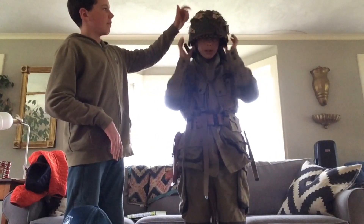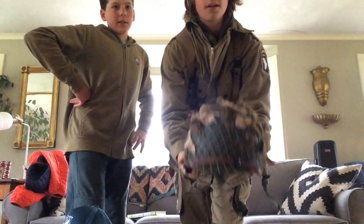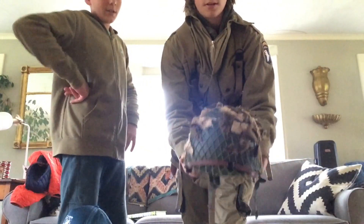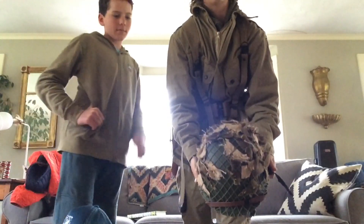Right here we have an M1 helmet with canvas netting on it. That was used by the paratroopers in Normandy, and it helped camouflage.